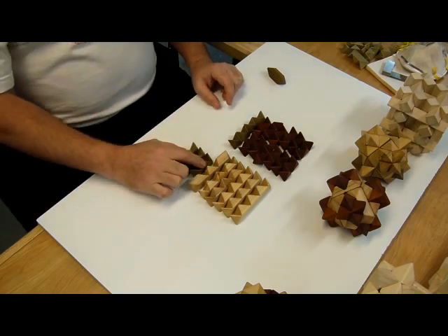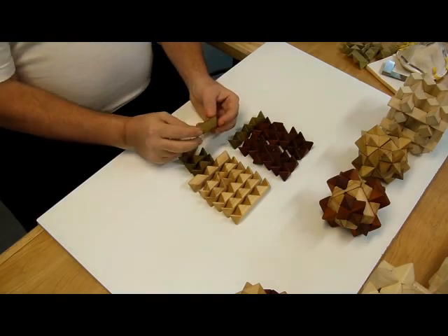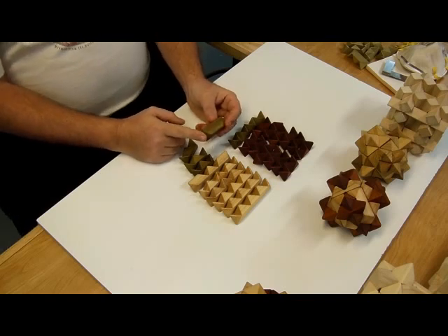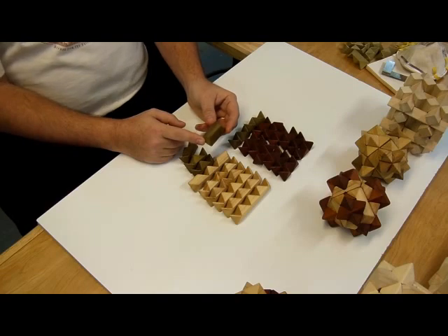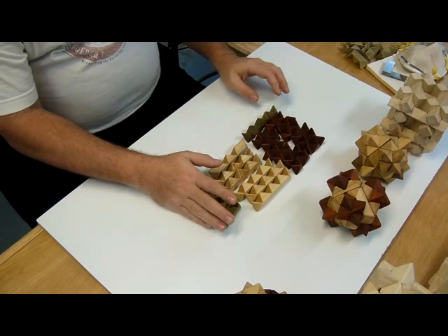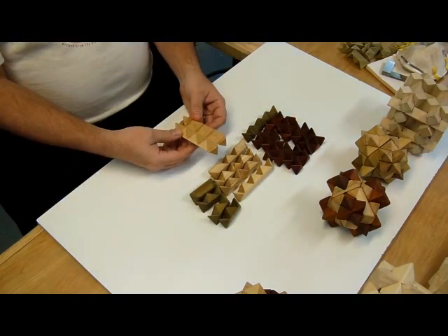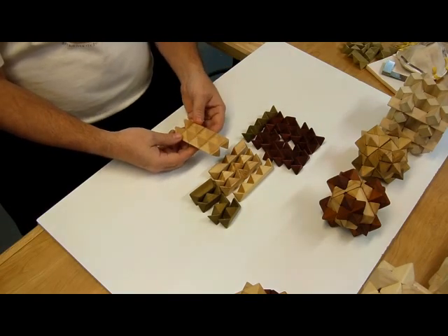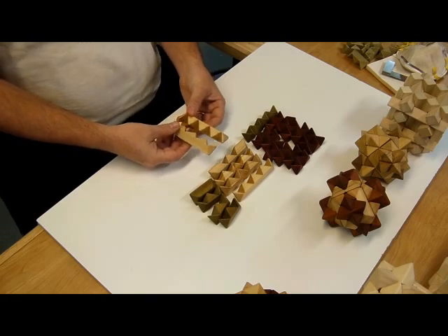Those three are identical to each other. Then we have the key. The key has no notches. It must come out first and it is the last part to be installed when we assemble the starburst. To start, we'll grab two of the longs with a row of four notches on them and we're going to turn them so the notches face in towards each other.